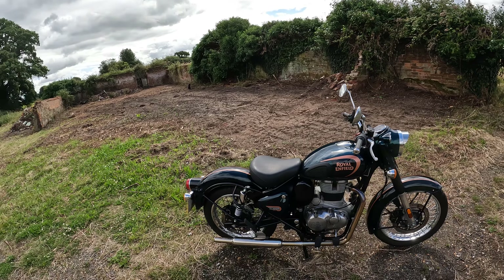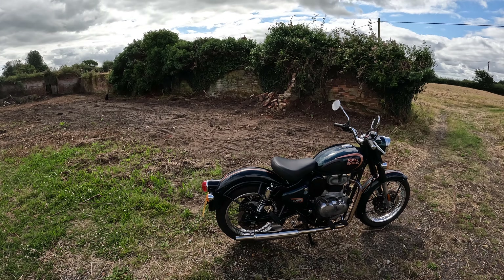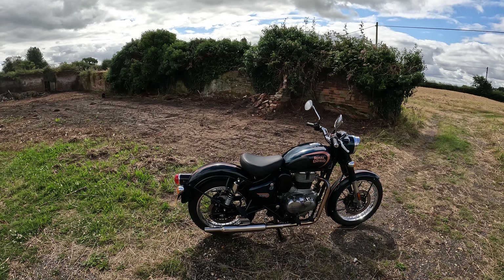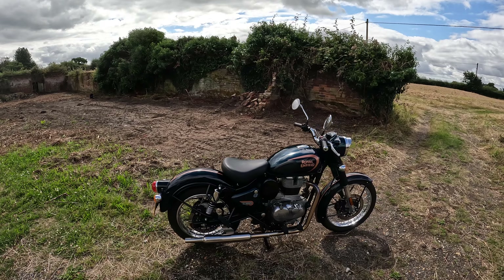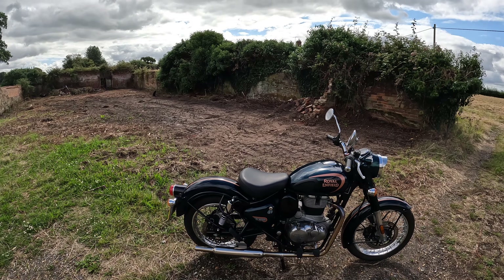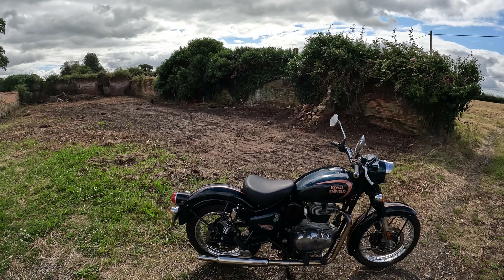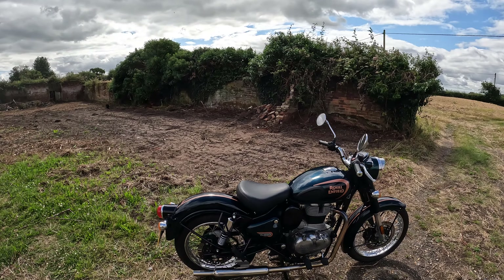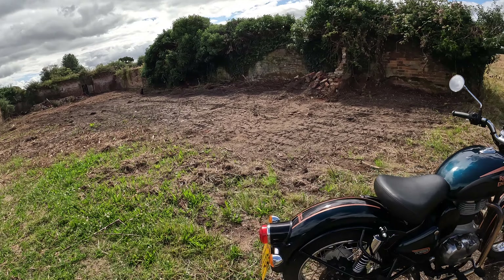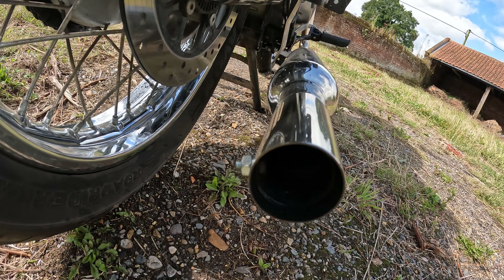Has it come back a better bike? No, it hasn't, I'm sorry. I know you only want to hear good things, but you can dislike this video all you like — I don't care. I'm not happy with it. I'm going to take all the bits off and then I will be happy — it'll be back to a standard bike. It's got a baffle in it, but it's still pretty noisy.